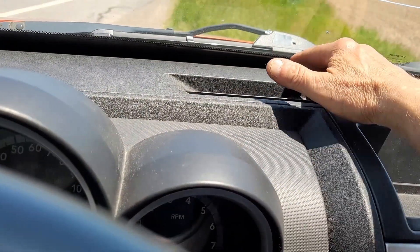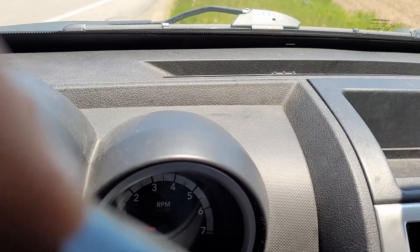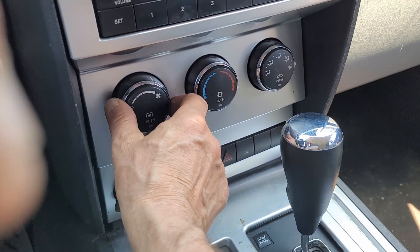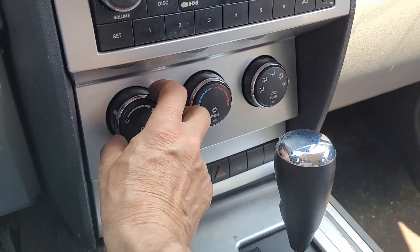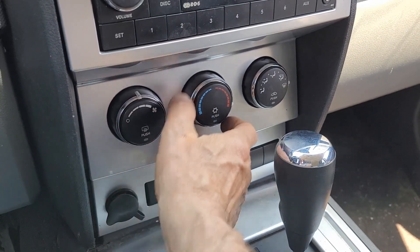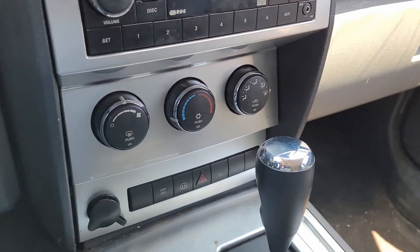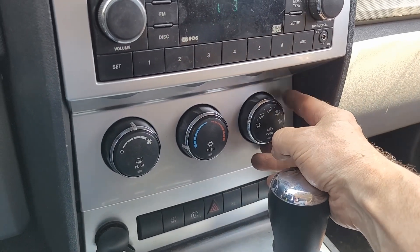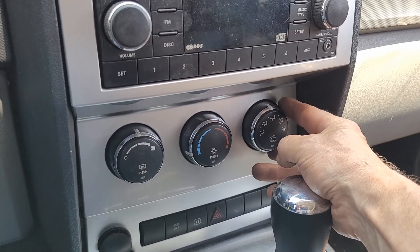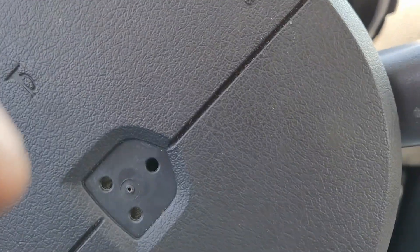I've got nowhere else but up here, and I've got all my speeds. Main thing is I don't have any leaks. I'm impressed — all right, sweet!